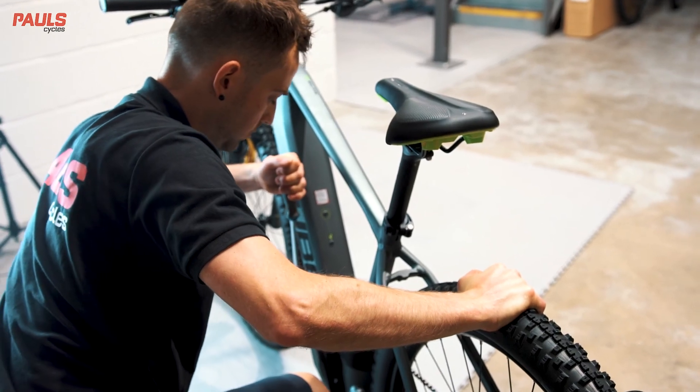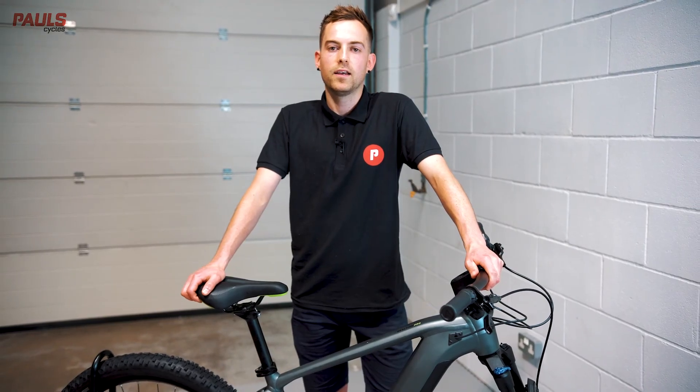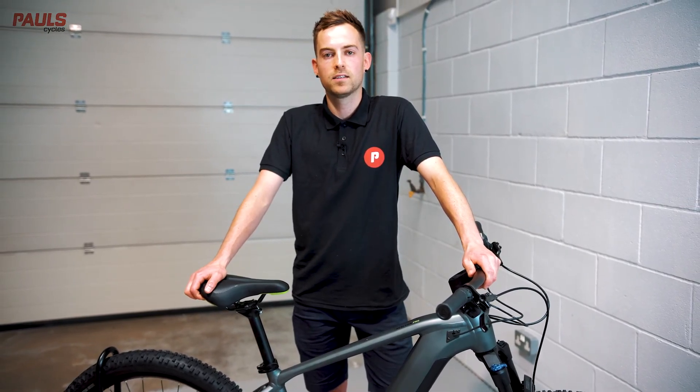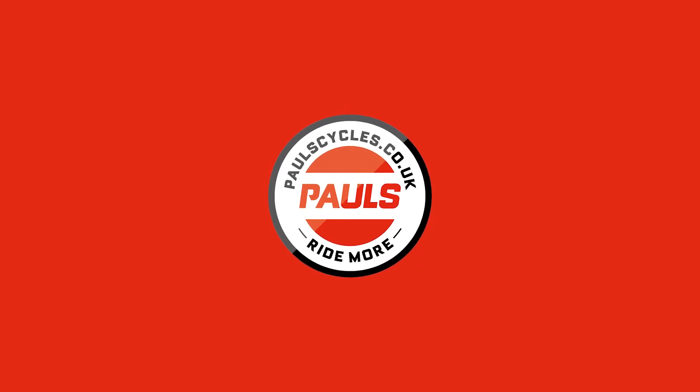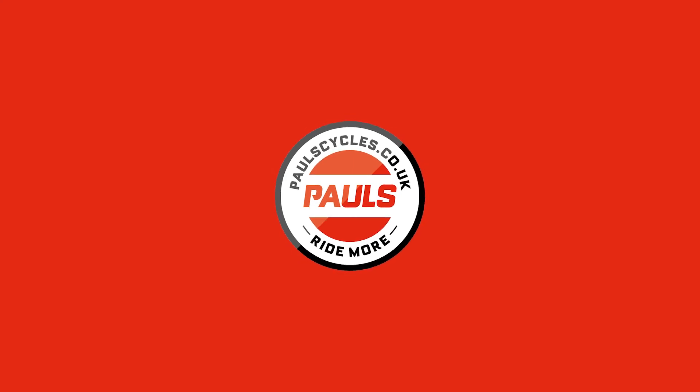And that's your pedals fitted. Thanks for watching. For more tips and videos like this, don't forget to subscribe to our YouTube channel.